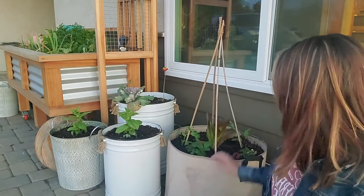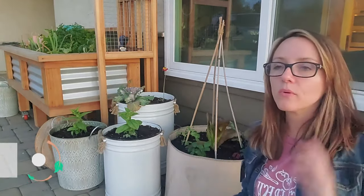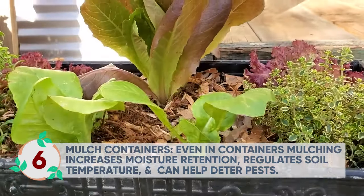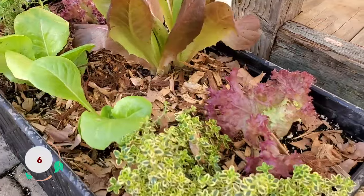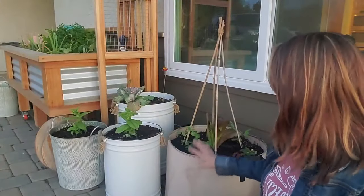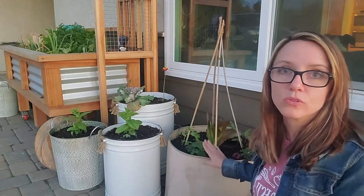The other thing to remember in your containers is that you still want to mulch. Mulching isn't just for ground gardening or raised bed gardening — you want to mulch your containers as well. It'll help retain moisture, which is really important. It can also help with temperature control and it can help with pests. So right now I've just got these planted and they'll be mulched next.